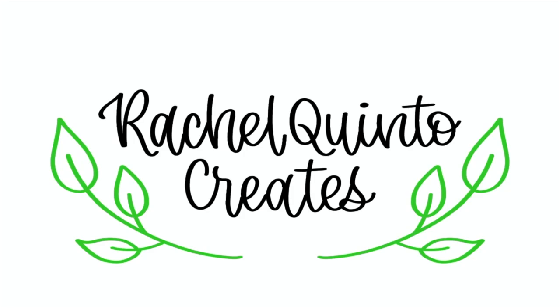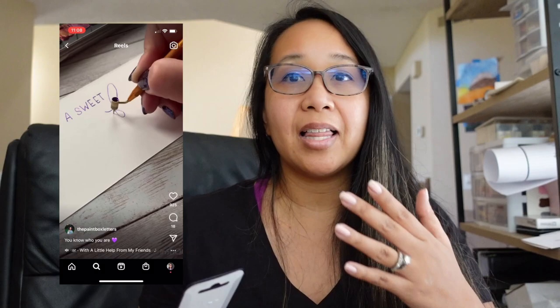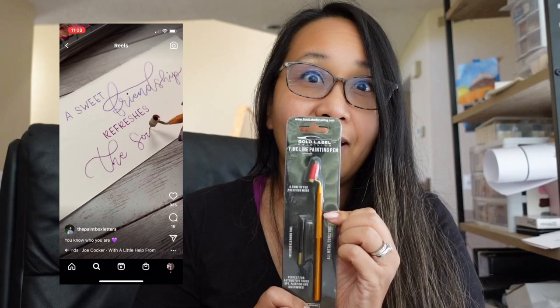This pen is all over Instagram, and it's not even made for lettering. I've seen it being used on Instagram a lot, and I'm going to show you an example from another creator. It intrigued me, so I had to buy it, and we are going to try it together for the first time today.